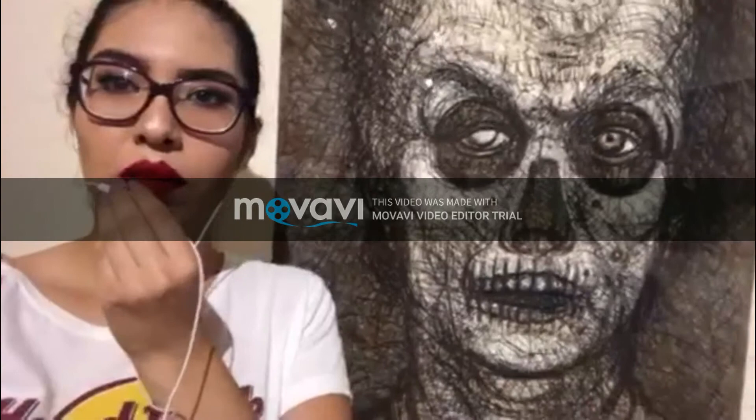Hello, my name is Valeria Dominguez and I'll be doing a formal and biographical analysis of this artwork. It's called Self-Portrait with Calavera by Luis Jimenez.